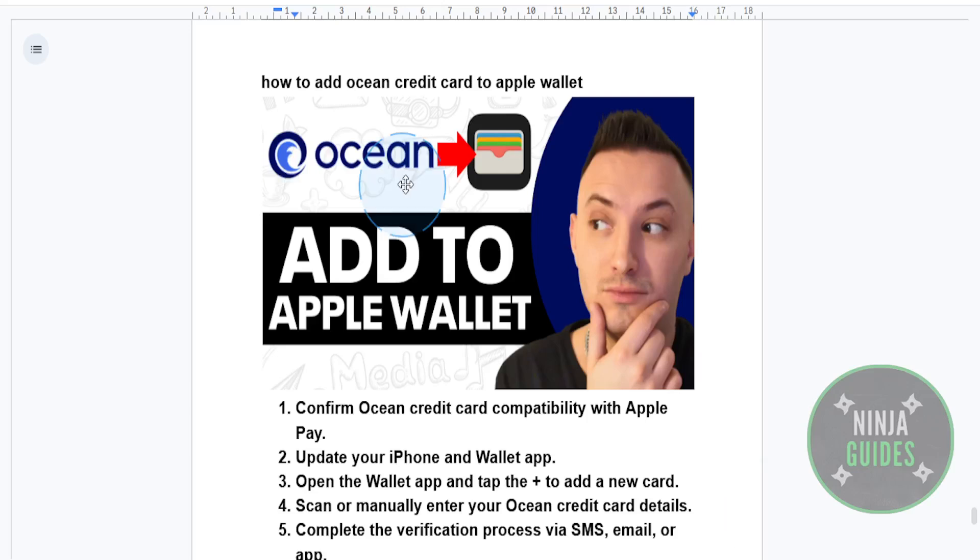Hey everyone! If you have got an Ocean credit card and you want to add it to your Apple Wallet for easy contactless payments, here's how you can actually do it step by step.